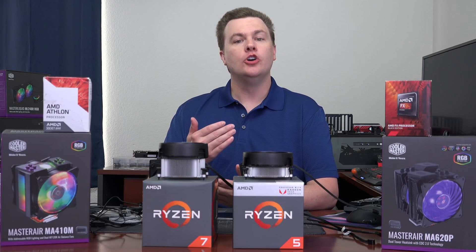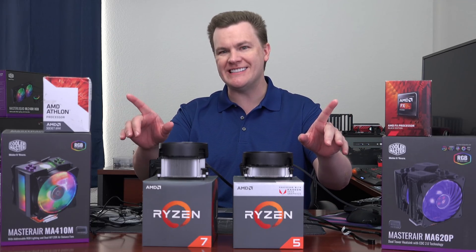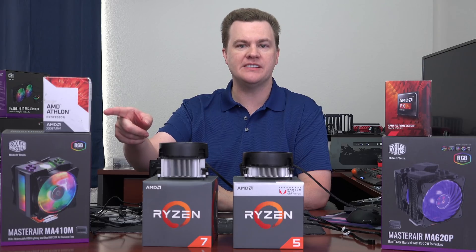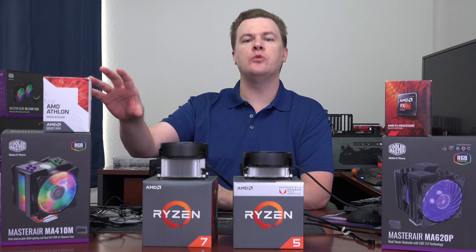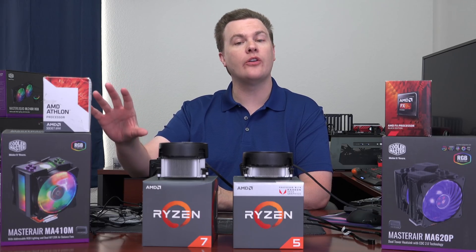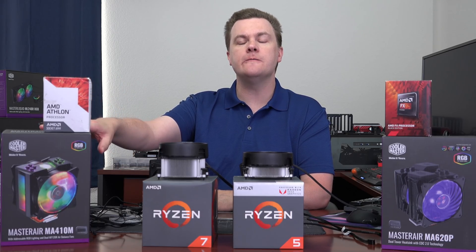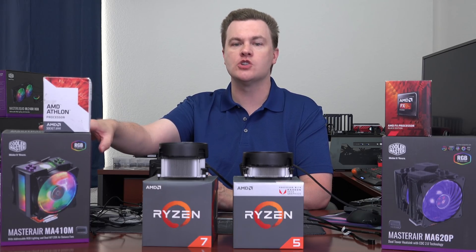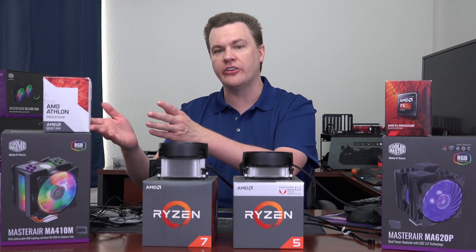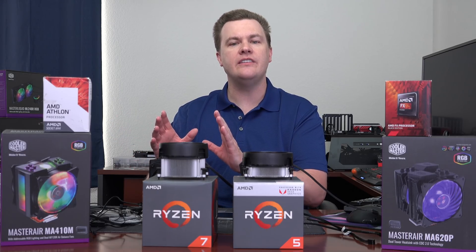So who should buy these coolers? For older AMD chips — Athlon X4, A10 or A12 APUs on AM3 or AM4 socket — the 410M would be a perfectly fine choice. It'll run cool and quiet. It is relatively expensive compared to the cost of those chips, but if the stock cooler is too loud or you want a bit of an overclock, this will certainly do it.